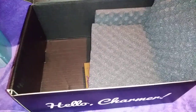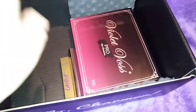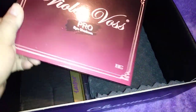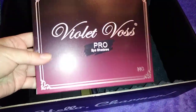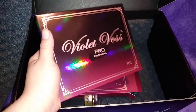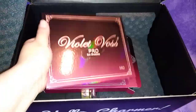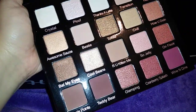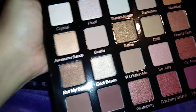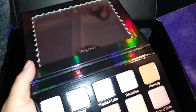They did a really good job with the packaging. We also got the Violet Voss Pro Eyeshadow Palette. I'm going to open this and show you guys — it's really big. I love the way it reflects the light. It has shimmers and mattes, and a really big mirror so you can see everything.